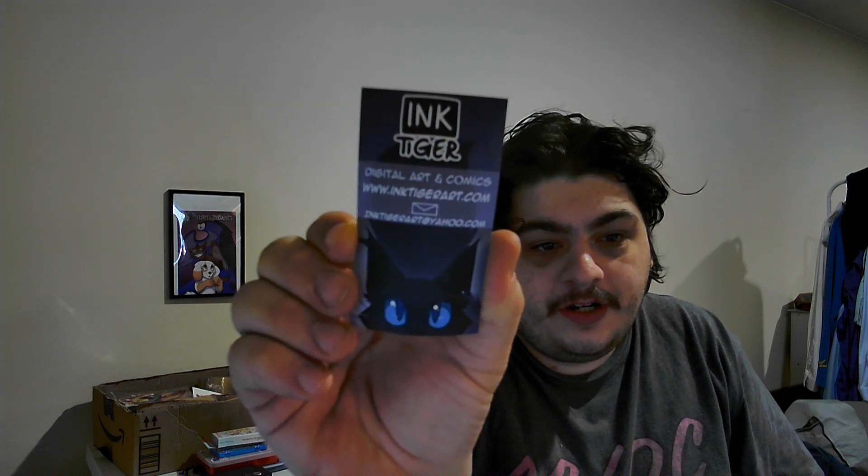Anyway, I'm gonna unbox this — it's something furry-related. I got this off Etsy from Ink Tiger. This is just my receipt. It's an acrylic standy and a business card — Ink Tiger Digital Art and Comics.